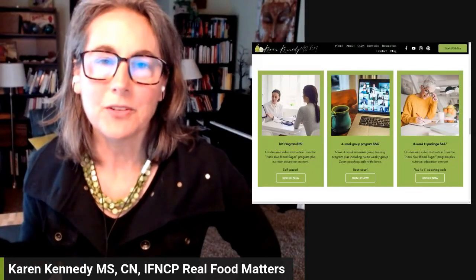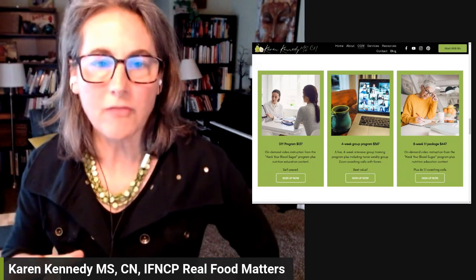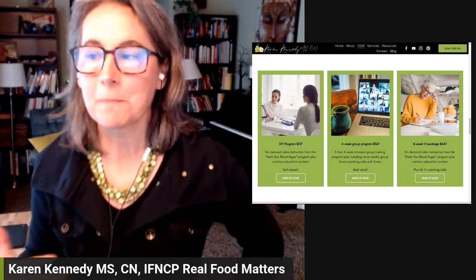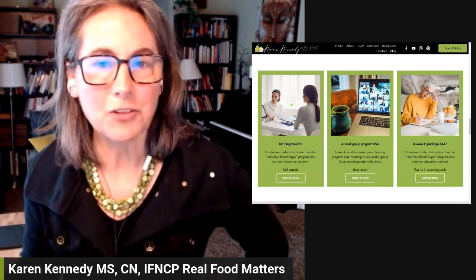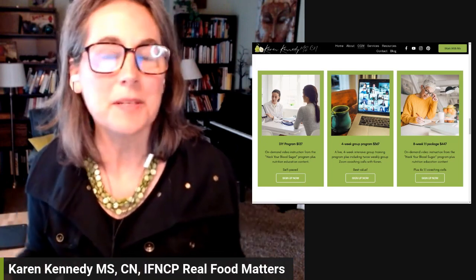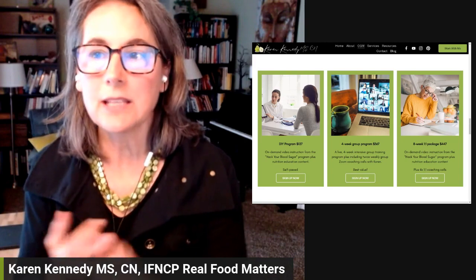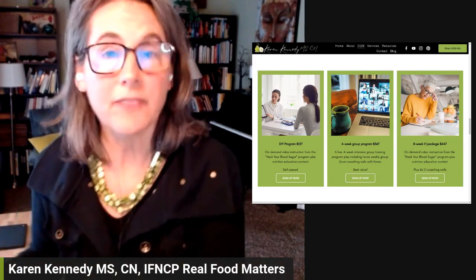Hi there. I'm here to help you understand all of our different continuous glucose monitor programs that we offer to help you personalize your nutrition and optimize your blood sugar. My name is Karen Kennedy, and I'm the owner of Real Food Matters. I'm a functional nutritionist, and I help people optimize their blood sugar, whether you have type 2 diabetes, pre-diabetes, or really just want to get a handle and optimize your health to prevent chronic disease.